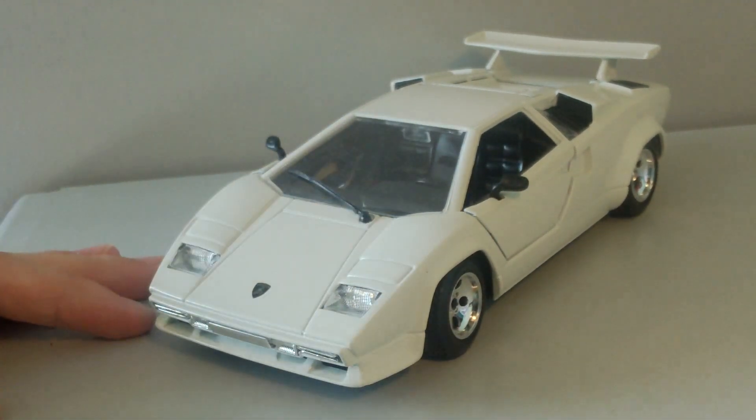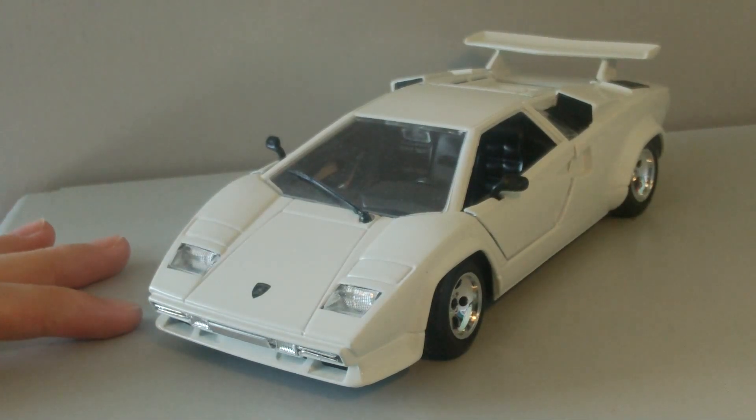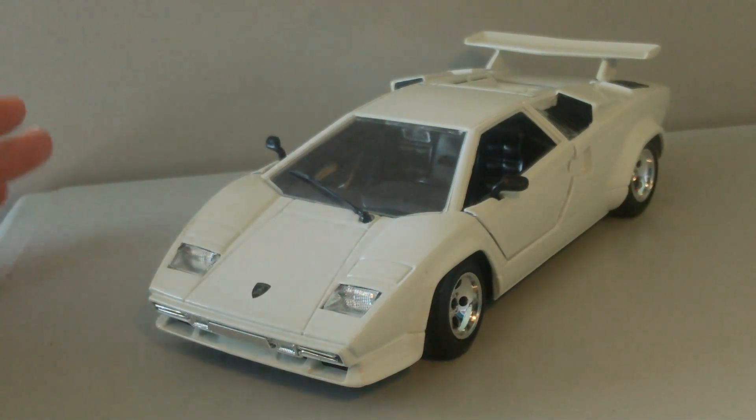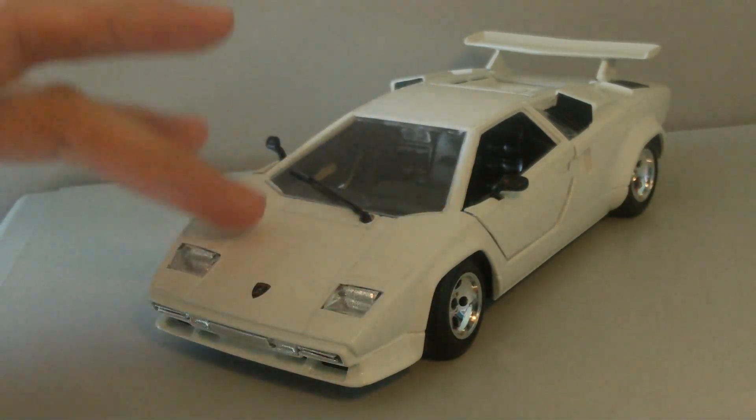I did purchase this car from modelsupermarket.com for about £5, which is actually a really good price — £11 including the shipping, which is still pretty good. There is a link down below in the description if you want to purchase this car.